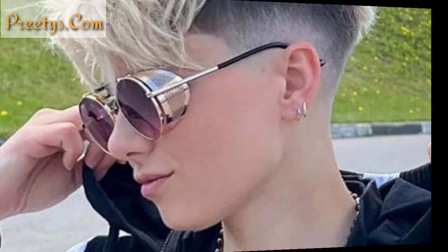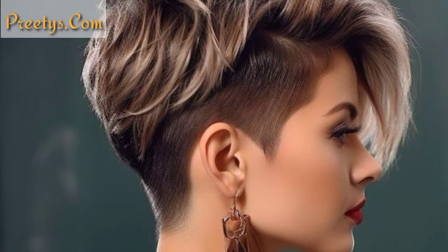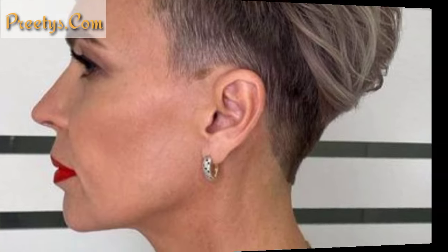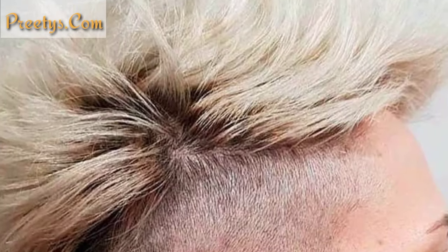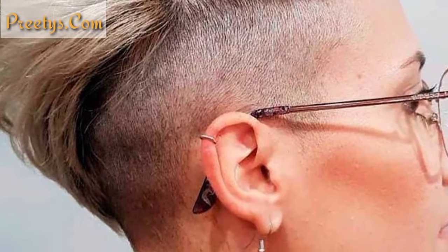Side shaved haircuts often come with a range of design options that can add flair and personality to your look. Sharp lines, triangles, or other geometric shapes shaved into the side can create a bold, edgy look. This style also involves shaving the hair underneath the top layer, allowing for flexible styling options and a distinct contrast between lengths.